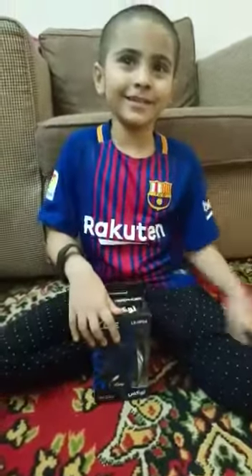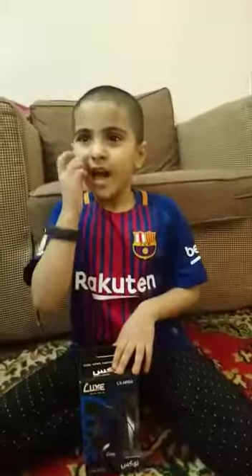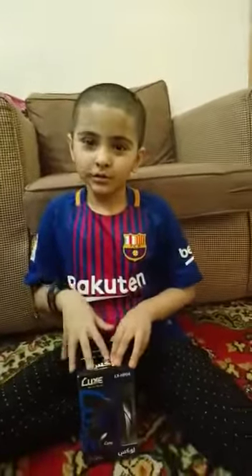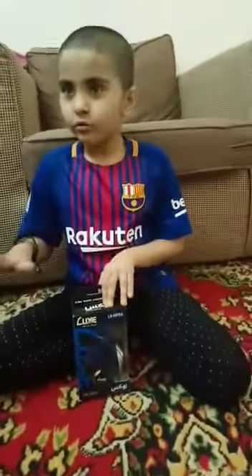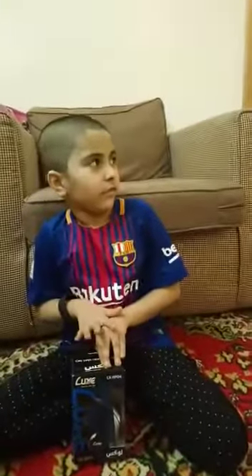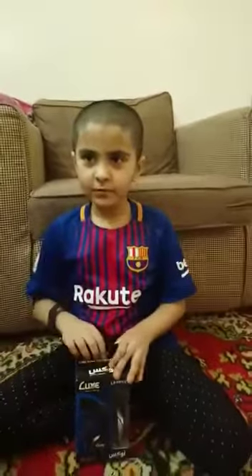I'm the newest channel and my channel is the Mini My Land. I'm gonna now show you these newest headphones that work totally on iPod or something.